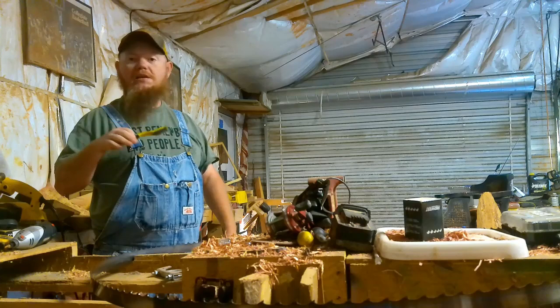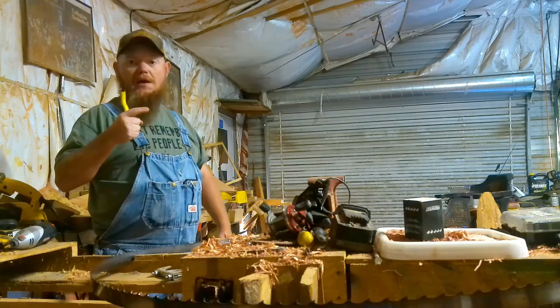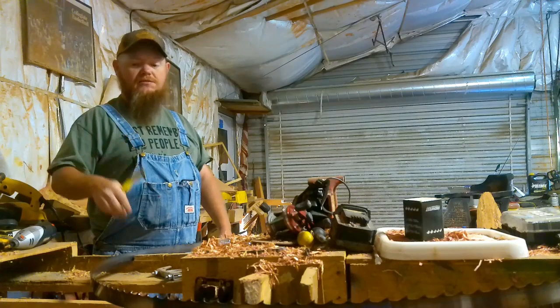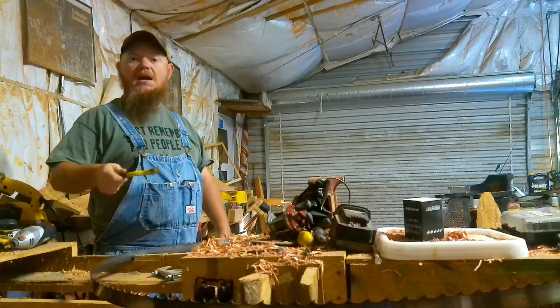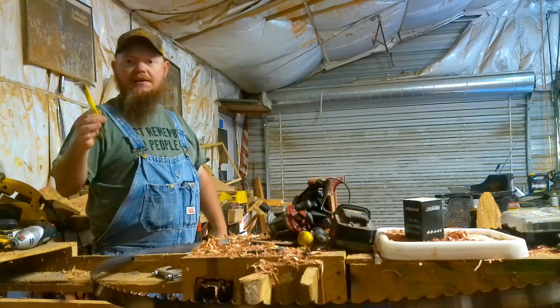I don't have one of those newfangled machines, them new sharpeners. I don't have no $1,300 sharpener. I have a three-step process. I have an electric drill bolted down on the table over there with a wire wheel on it that cleans the pitch and stuff out of the gullet and the side of the blade. And then I have my little handy dandy wire brush that knocks out the majority of the pitch from that pine in the gullet on the blade.